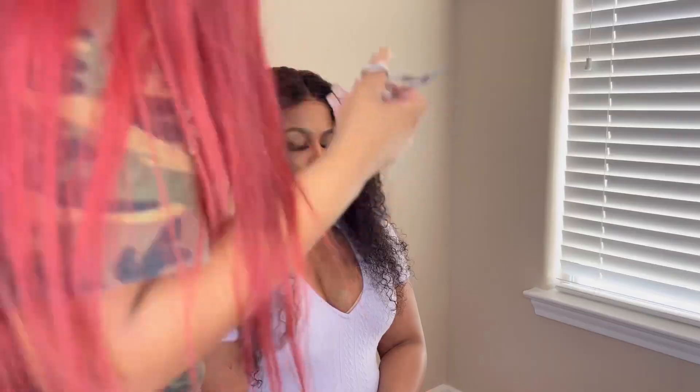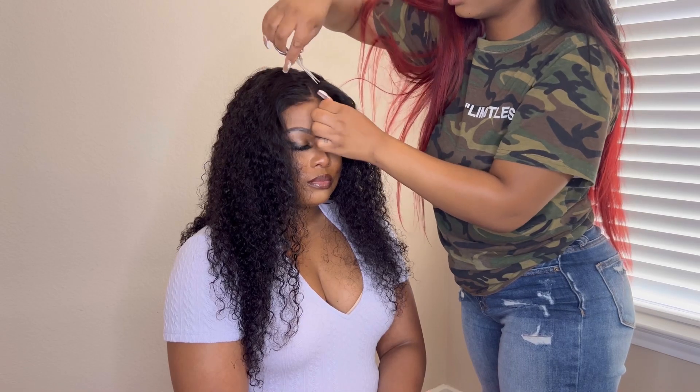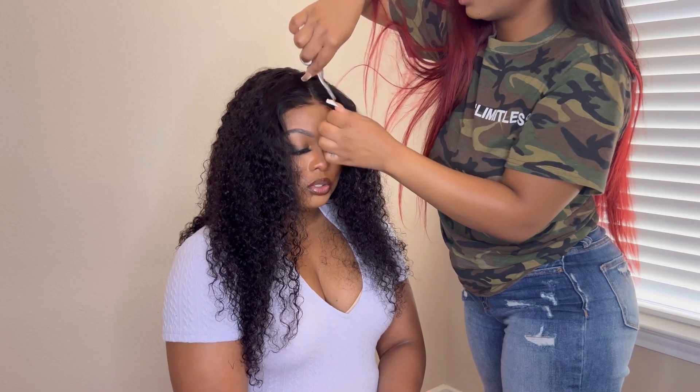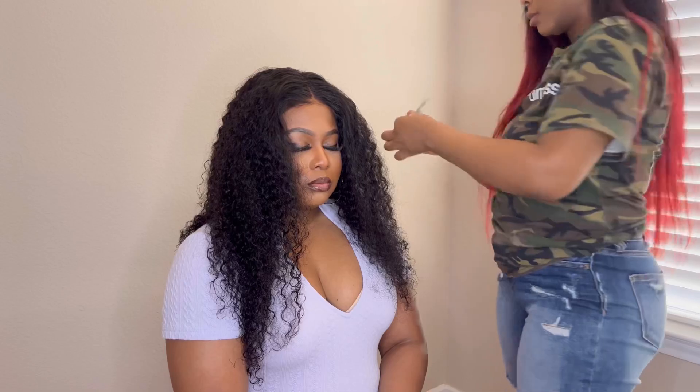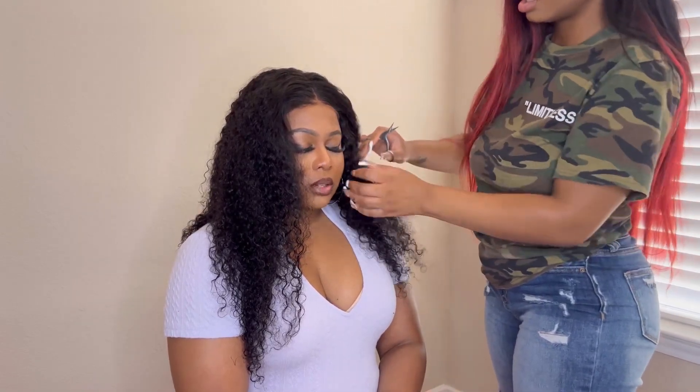What I'm doing here is cutting a little bit of lace because the wig wasn't a tight fit for her head and it was making the lace look wrinkled and lifted. I needed to cut a little bit off to give her that natural, seamless, forehead-melted look.